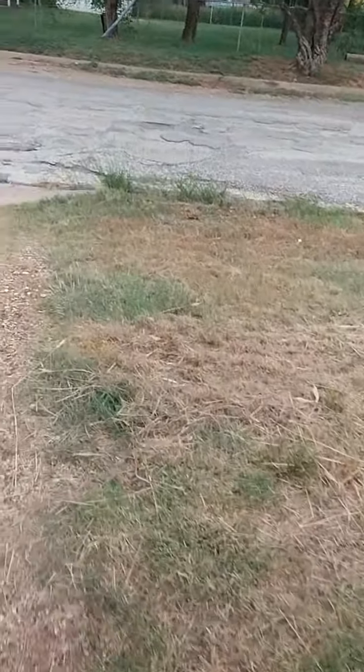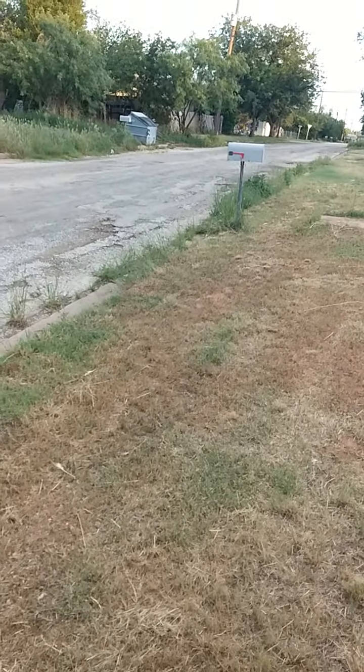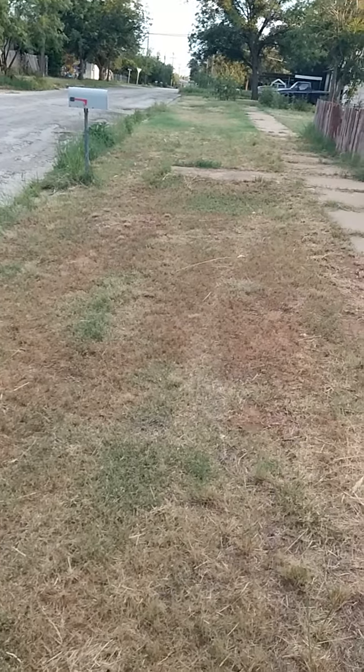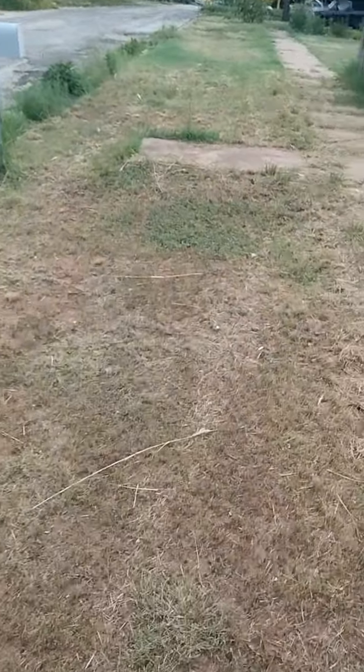Yeah, we're getting hurt. All that grass right over there by the mailbox, that's actually right there in the curve of the yard, so I couldn't get that. Again, we need a weed eater for it.